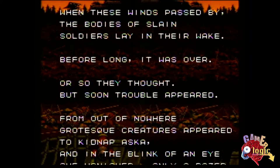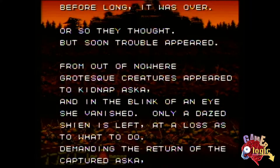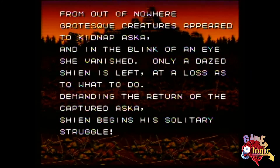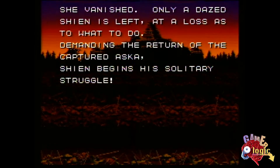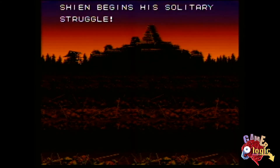I picked this game up at Press Start Games in Appleton, Wisconsin. I had a work trip up there, stopped at the store, and they had a bunch of stuff — but this one was on my most wanted list, so it was very cool to be able to pick it up complete and in box.